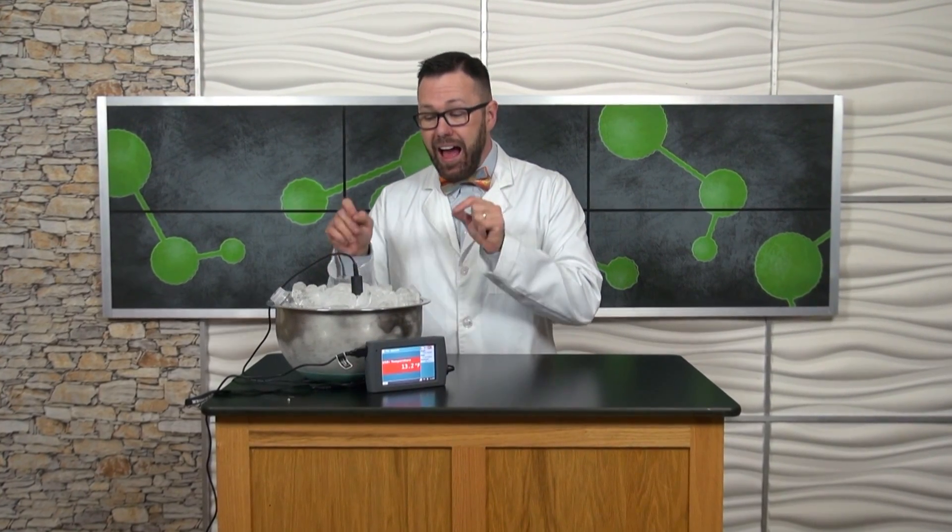It's an amazing science experiment that will surprise you and one you're gonna want to try at home. It's called the instant water bottle freeze slam. In a few seconds I'm gonna take the water bottle out of my ice and salt here, slam it on the desk, and we'll instantly go from a liquid to a solid.